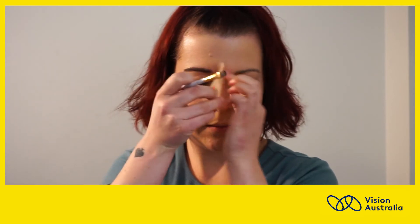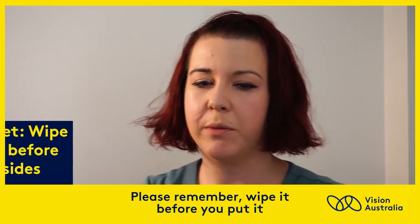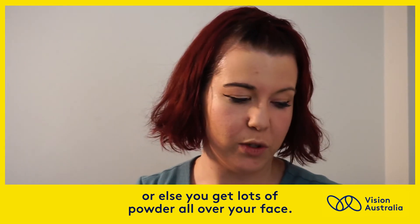Brittany continues to brush gently side to side before peeling the stencil off her brow. And then what that does is creates one side. Please remember to wipe it before you put it on the other side, or flip it to do your other eyebrow, or else you get lots of powder all over your face.